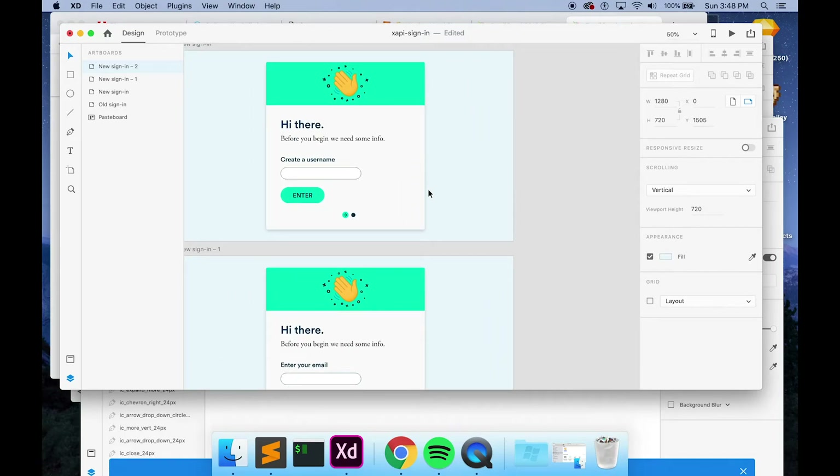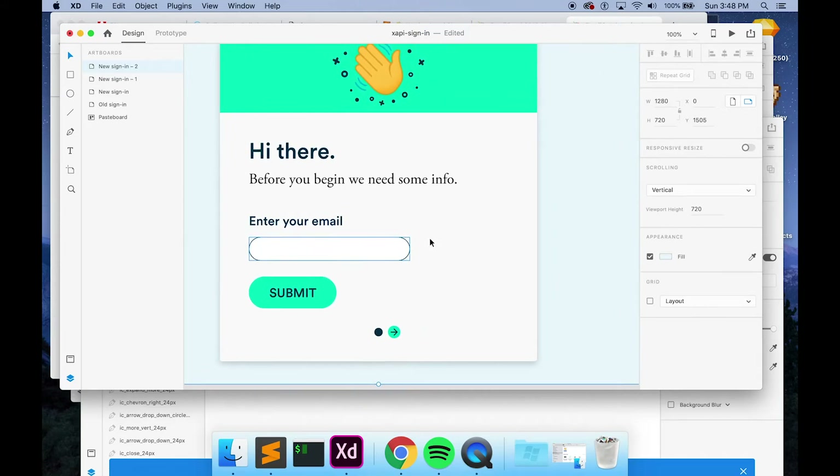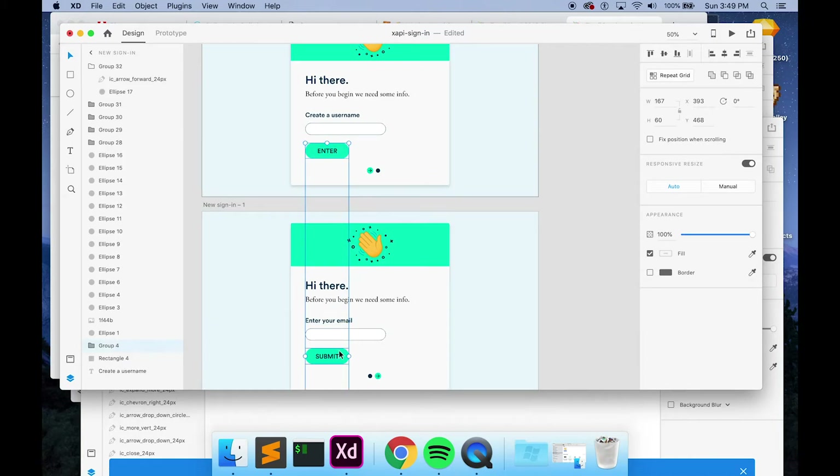When you're designing, you want to plan what your Storyline file is going to look like. This first screen will be one slide, the second will be another slide, and this notification screen will be a layer on top. This also helps you think about structure. Imagine you've already built this in Storyline and forgot about the notification — you'd have to restructure everything. This is why it's good to think about your design before you develop it.